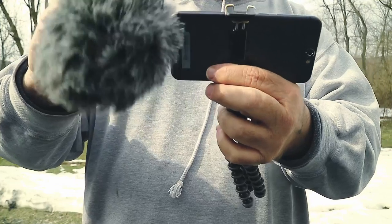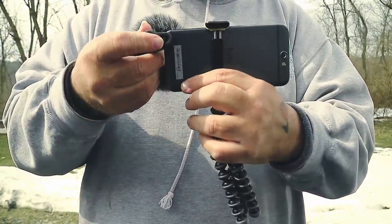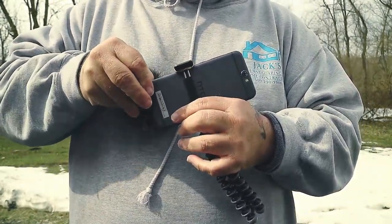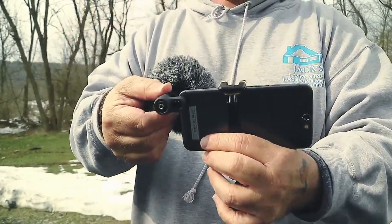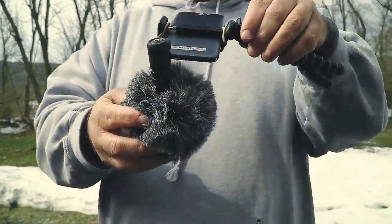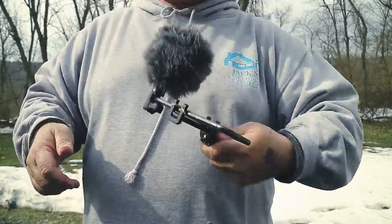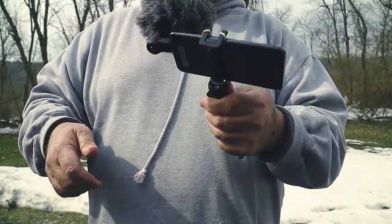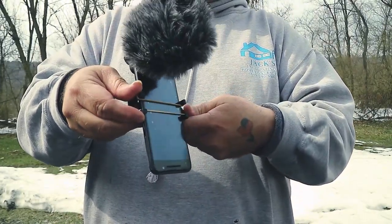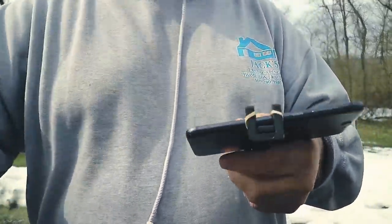If you need to switch between front facing and back facing, it's as simple as flipping it around and pinching it just a little bit. It's nice, tight, and steady — it doesn't fall out. You can twist it around, shake it, it moves around on the tripod and bounces a little bit on the rubber band, but you're pretty safe with it.